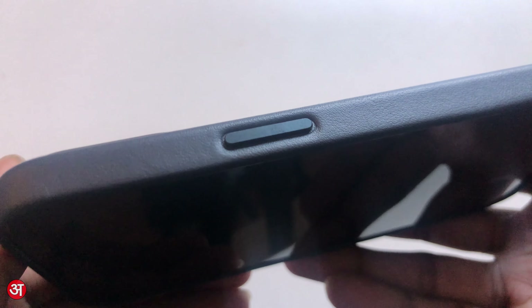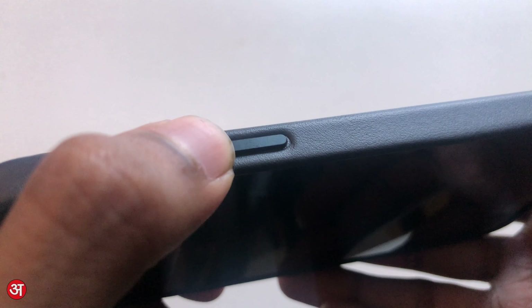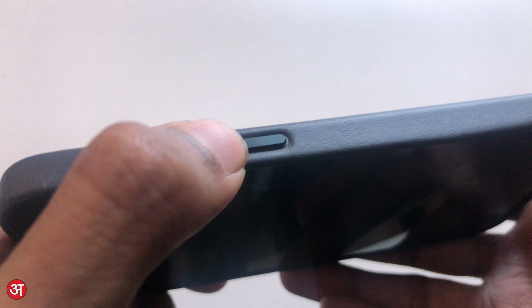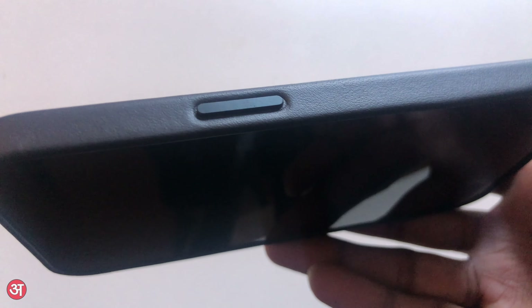The buttons on the side of the case are made from aluminium that's colour matched to whichever case you go for, which is different to the official Apple silicone case for this phone which comes with silicone buttons instead. This does give the buttons a nice tactile click, which will feel even nicer as the leather of the case wears in over a period of use.